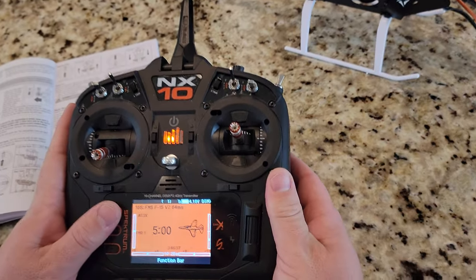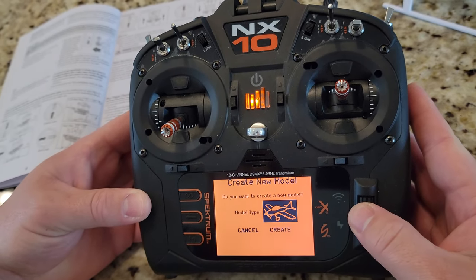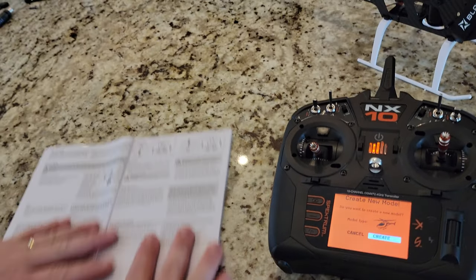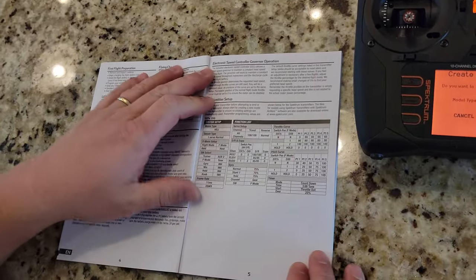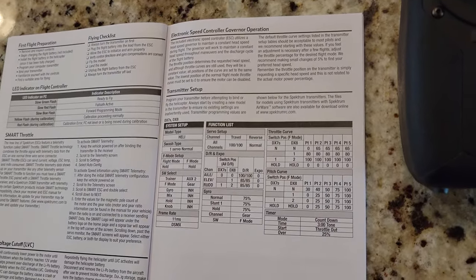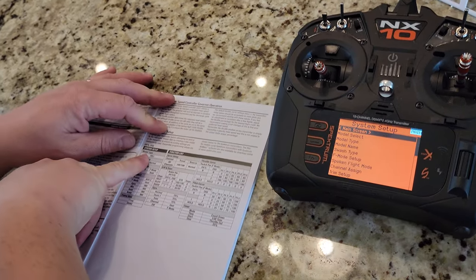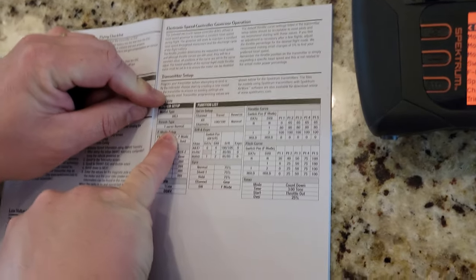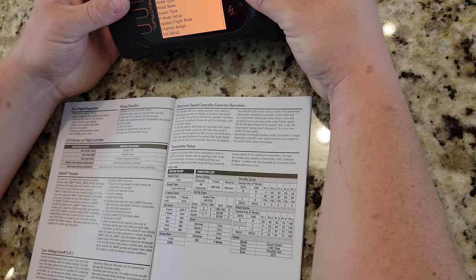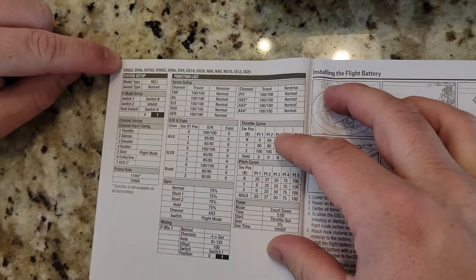Okay, we're going to turn on our transmitter, hit back and cancel, go to Add New Model. Instead of making an acro model, we're going to scroll to heli and create. It's going to take a second because I have like 165 models in here. Going to page five in the manual — it shows the transmitter setup. The model type is the first thing we set up.